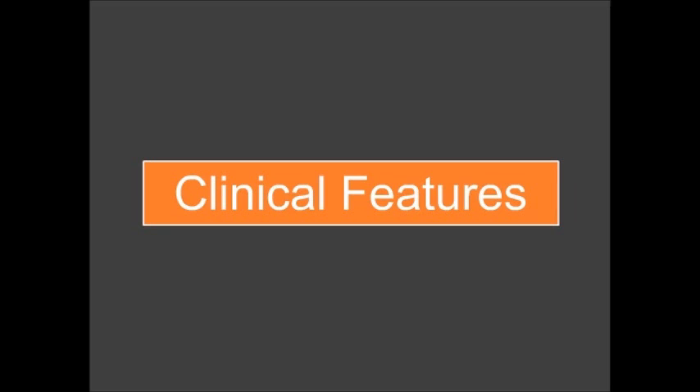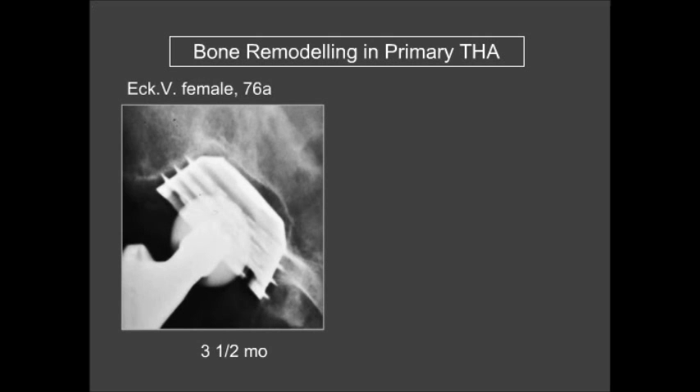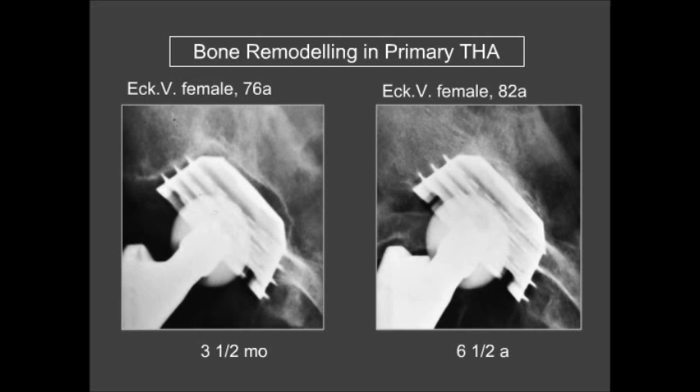Moving to clinical features, regarding bone remodeling in primary total hip replacements: we see a female patient three and a half months after the operation with gaps on the floor of the cup and on the cranial part. At six and a half years follow-up, these gaps had closed nicely.